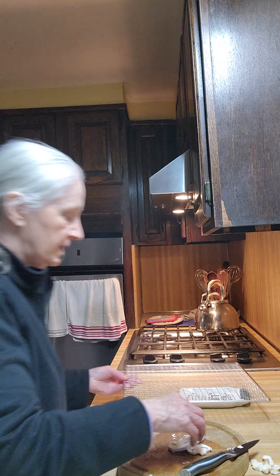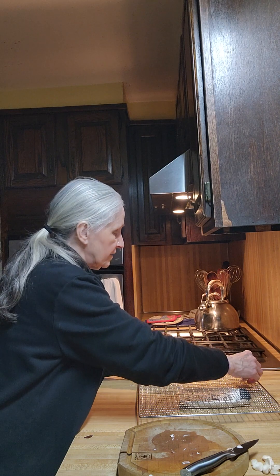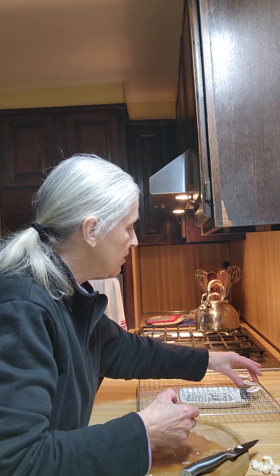When you really dehydrate them, they last so much longer. It's nice to have canned ones — and believe you me, I will be canning them as well — but it's nice to have the dehydrated ones too.